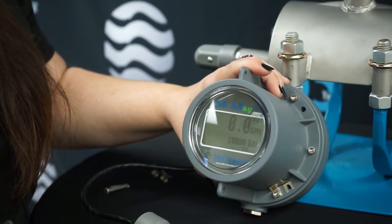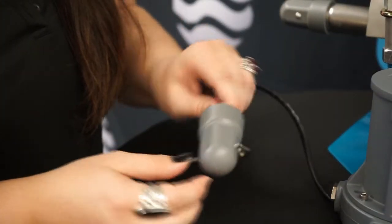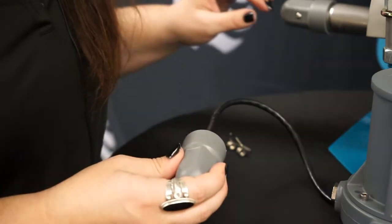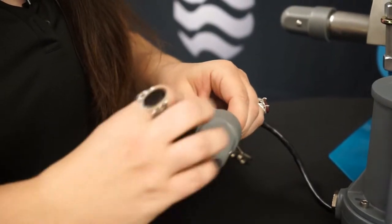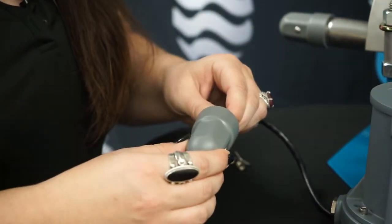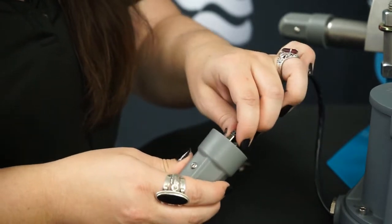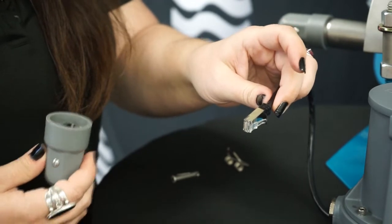It'll then go back to sleep mode, which conserves your batteries. The sensor itself — you can see we have our two electrodes here. The electrode orientation on the meter doesn't necessarily matter; it can be any way, because it puts out more of a circular signal which gives you that full profile reading.